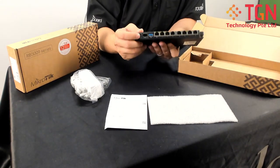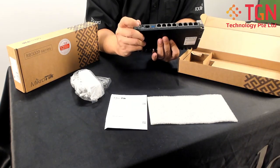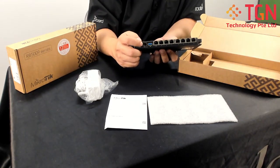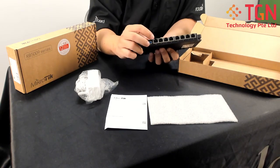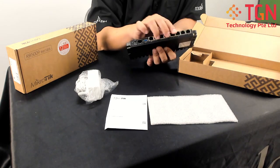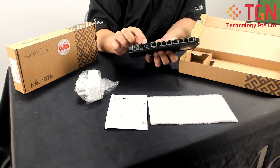Looking at it from the front, you can see there's a very big button for pressing the reset, which is very useful. It's using AC power. On the SFP plus port, you have a 10G port, a USB port, and also for the first time, a 2.5G LAN port on port 1. In total, there are eight gigabit ports, one SFP plus, and a USB port.